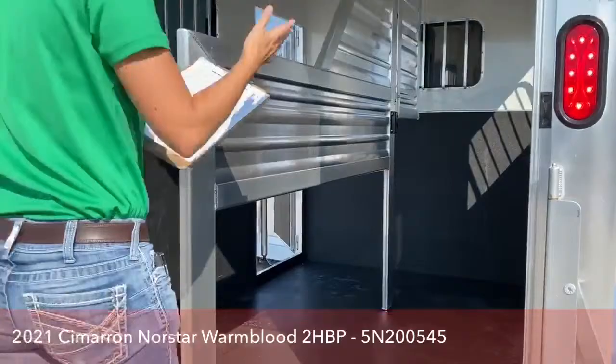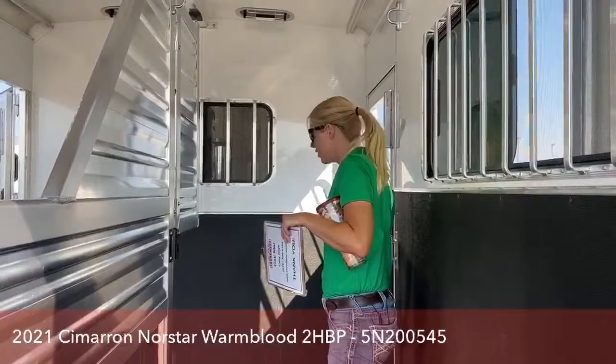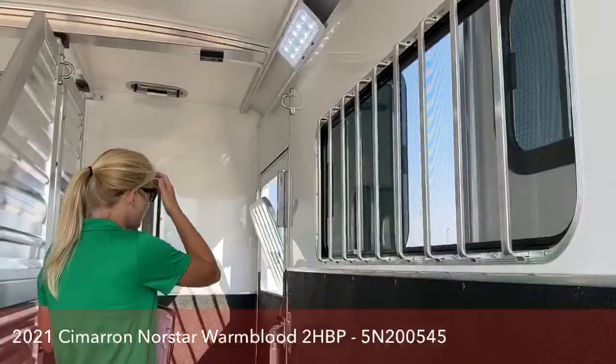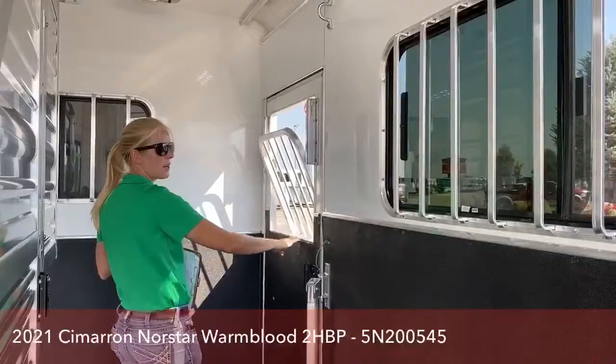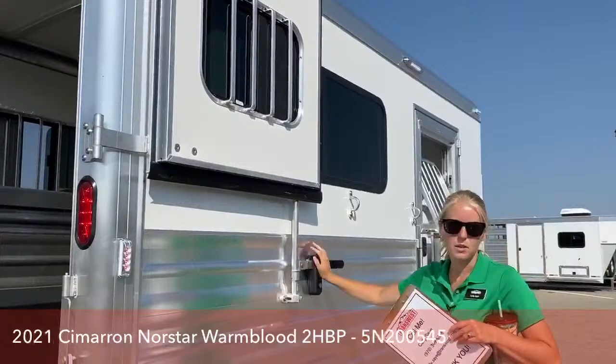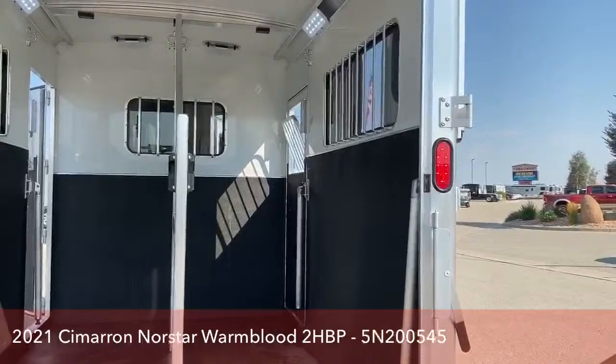Up here we have the butt bars and the chest bars, and we can easily add bolster pads if you want your horses to be a little more comfortable going down the road. There's a big bus window here that allows a lot of air to go in and out. On my trailer I don't have drop downs, but I've got the bus windows open here and I wrap my Dutch doors all the way around. They've got butterfly hinges so they're nice and securely popped into place — they're not going to rattle down the road — and you can get so much air moving through, sometimes it's even a little too much.